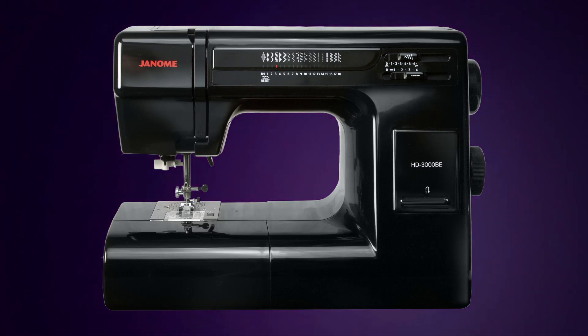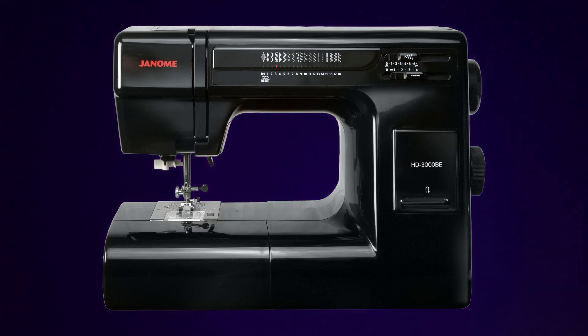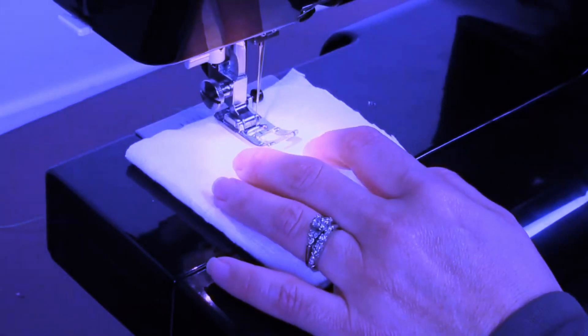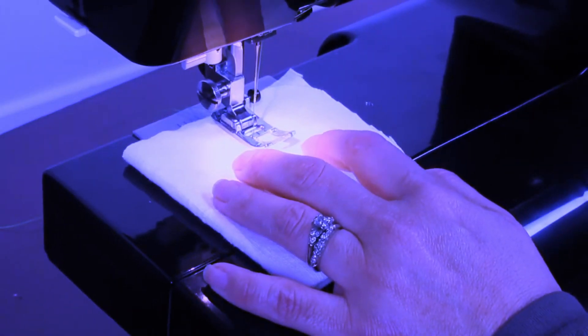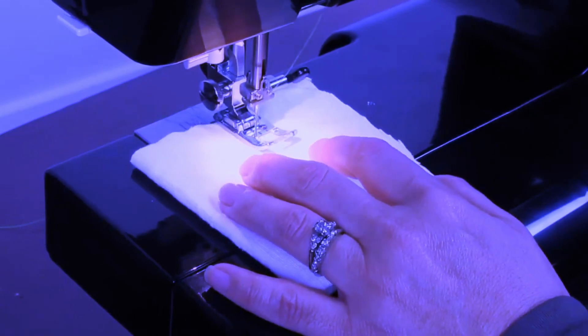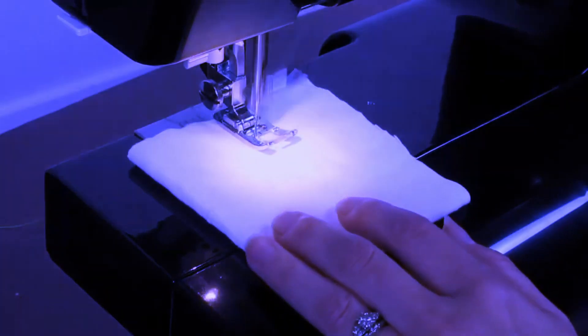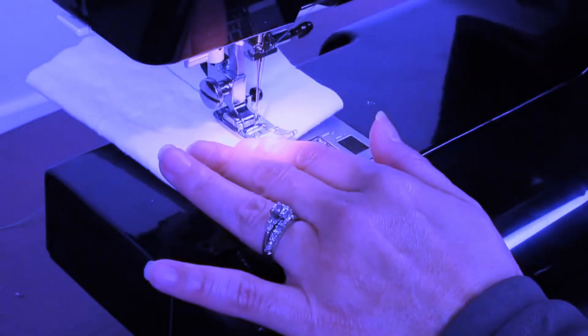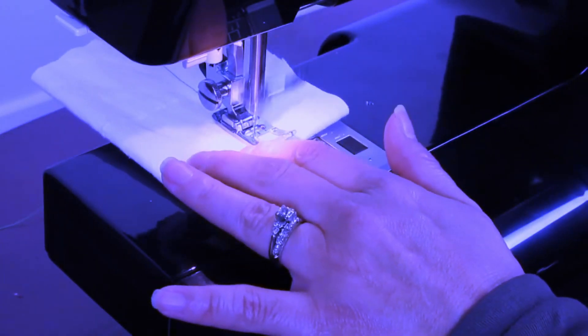Hello, today I'm going to be doing a story time about the Janome HD 3000. This particular machine has been in the news a lot lately and I just thought that I would address the issues surrounding the machine, because it actually reveals a much bigger problem surrounding the domestic sewing machine industry as a whole when it comes to product specifications.